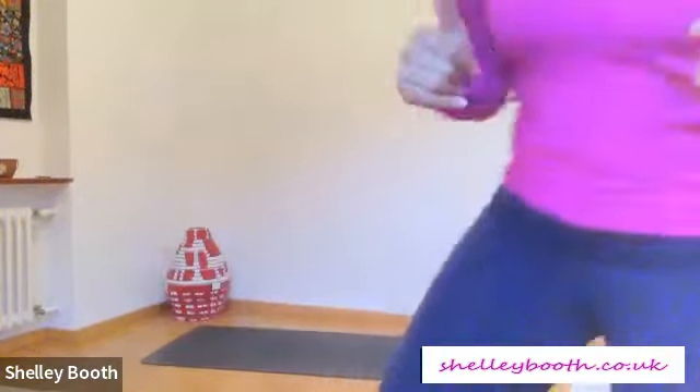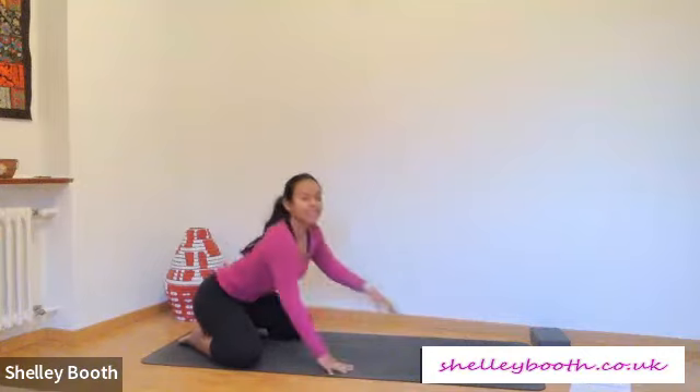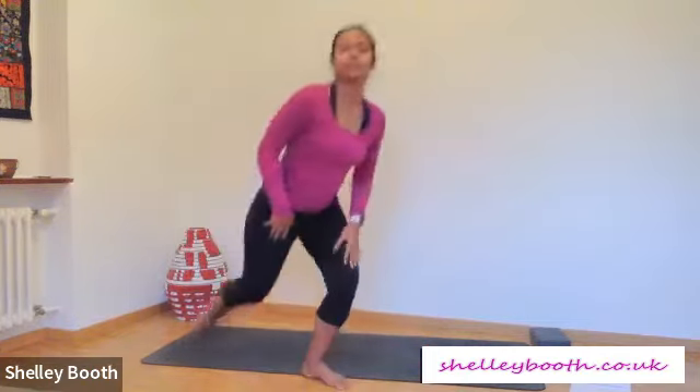We're starting in a wide child's pose. Your knees are going to be wide, big toes touching at the back of your mat. Begin to walk your hands out in front of you and rest your belly, maybe your chest and your forehead down. When you're here, just take a moment to connect to your breath, feel the ground beneath your hands, beneath your skin, and have that moment of peace just for yourself. Imagine you're just by yourself, setting a seed of intention in your mind.